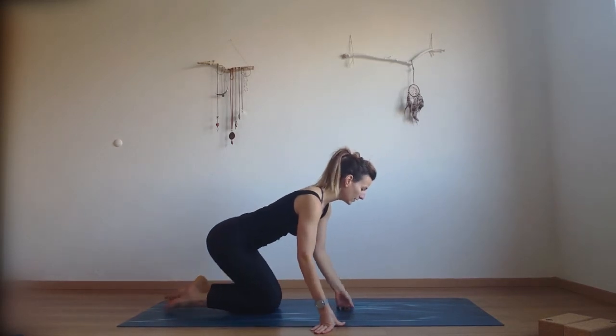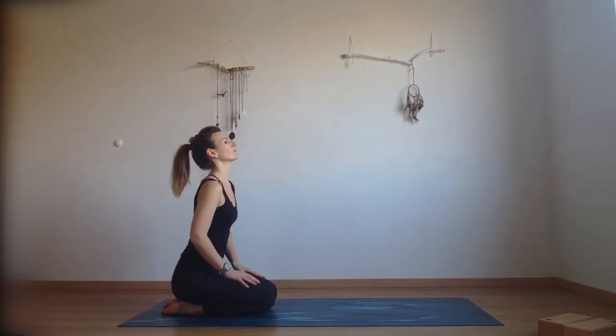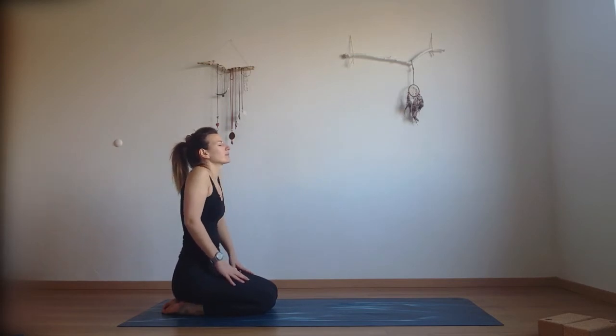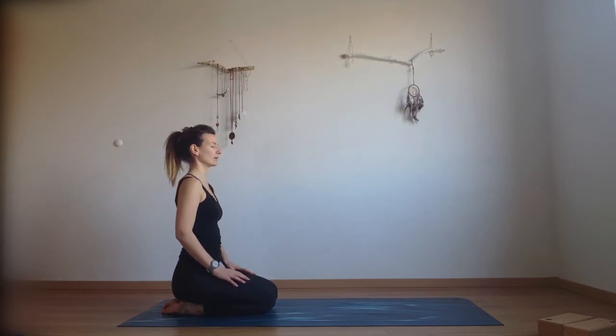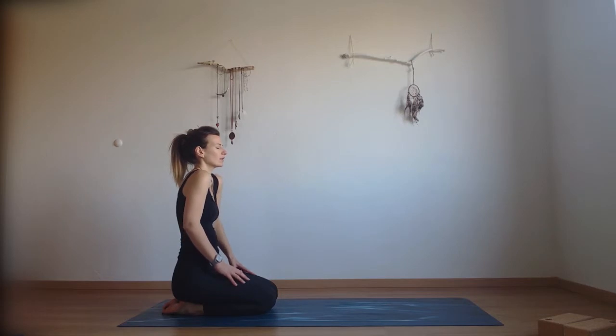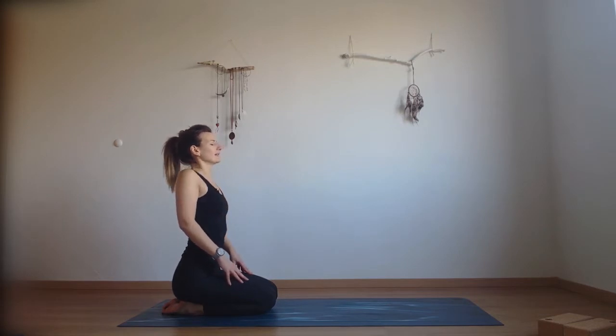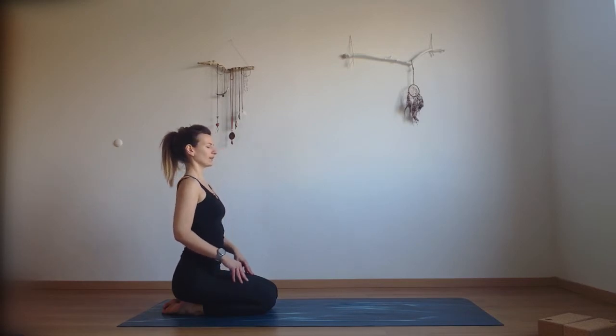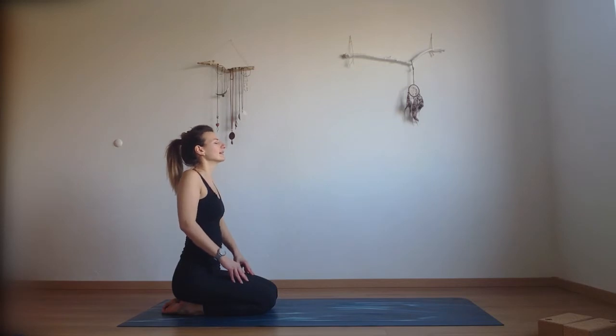Start sitting on your heels, just close your eyes for a moment and make a big circle with your shoulders. Bring your shoulders up to the ears and then back behind you. Breathe into your shoulder area, into the chest and upper back.